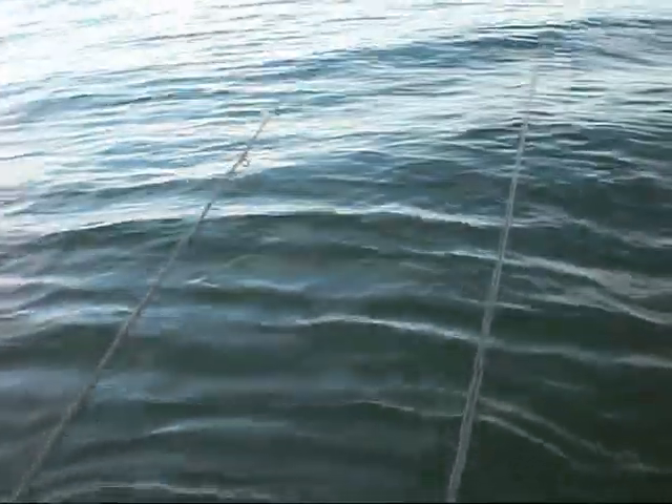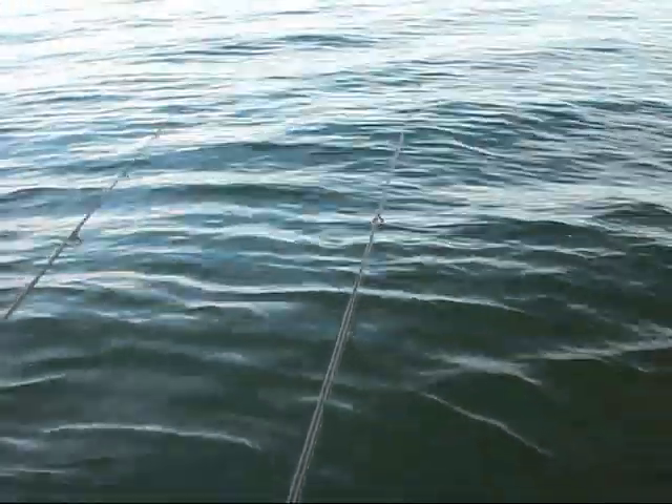This lake's got some monster dogfish. We're just using about two to three inch bluegills, like a three-aught, four-aught hook, just bombing them out there as far as we can cast them, and these fish are just coming along and nailing them, so hopefully we'll catch some more.